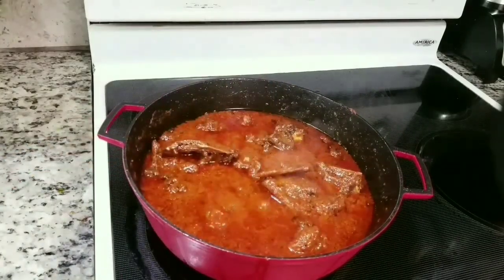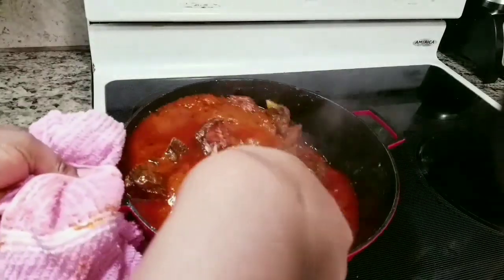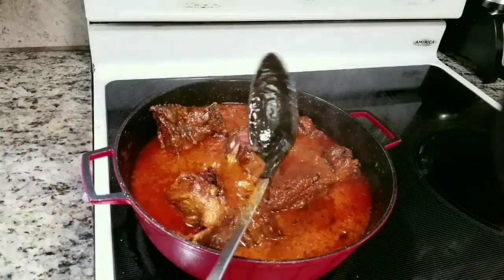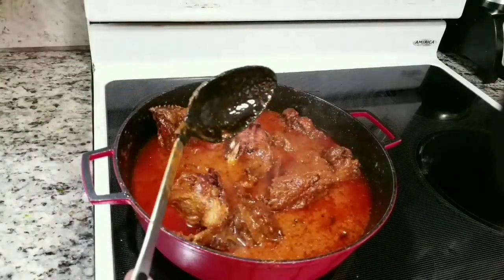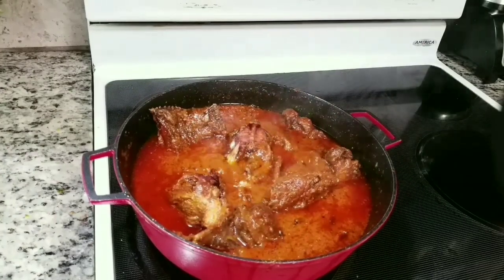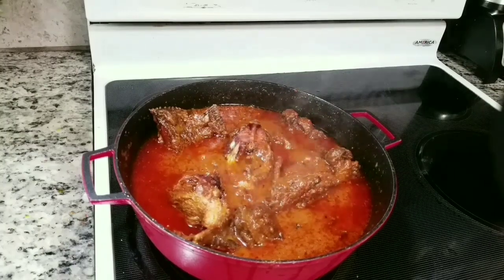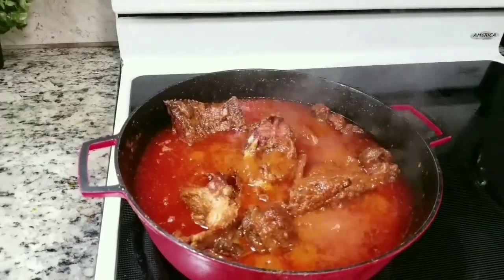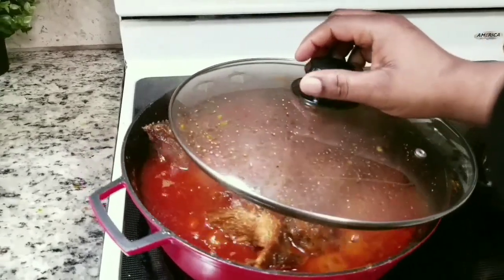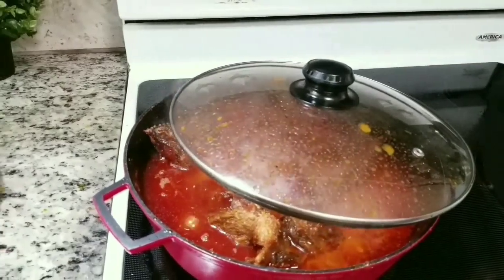I taste for seasoning — checking for salt and Maggi cube — but I didn't add anything because the seasoning from the meat stock was just perfect. The salt was fine too, so I allow it to simmer for about five to seven minutes on low heat. One secret with making stew: reduce the burner, reduce the heat — it makes all the difference.